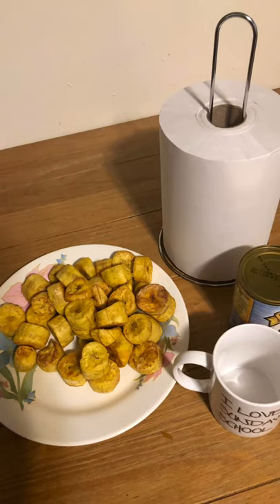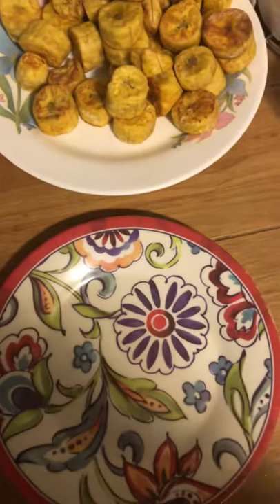Now that the plantain is fried on both sides, you take it out of the frying pan and load it onto a plate. Now you want to flatten the plantain, so you need a paper towel or a piece of cloth, a can or a round cup with a round bottom. Next you can get a plate and tissue paper.